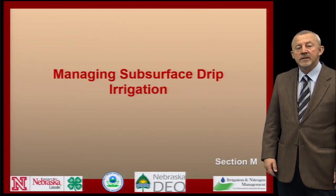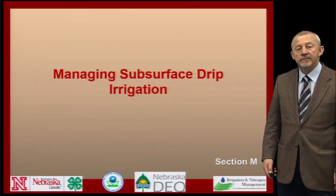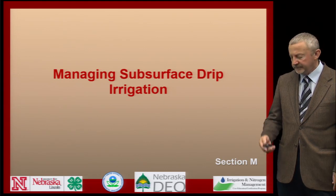Hi, my name is Bill Kranz. I'm an irrigation specialist with the University of Nebraska, located at the Haskell Ag Lab near Concord. In this section, we're going to talk about how managing subsurface drip irrigation systems can be important to minimizing nitrate leaching into the groundwater supply.